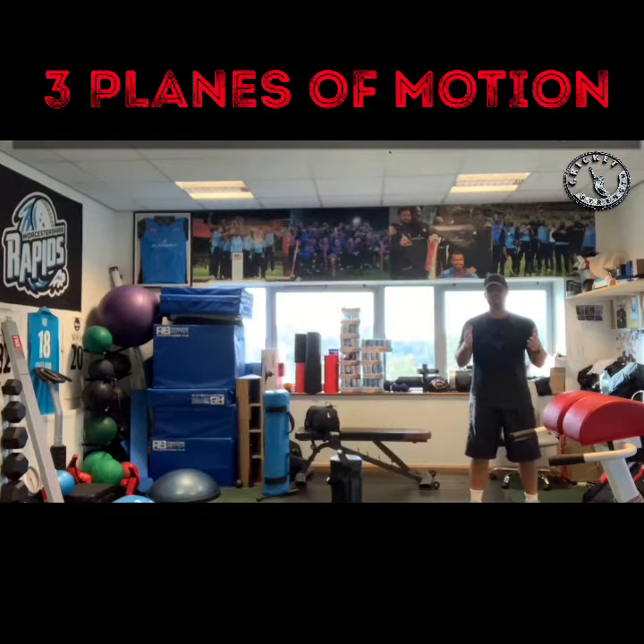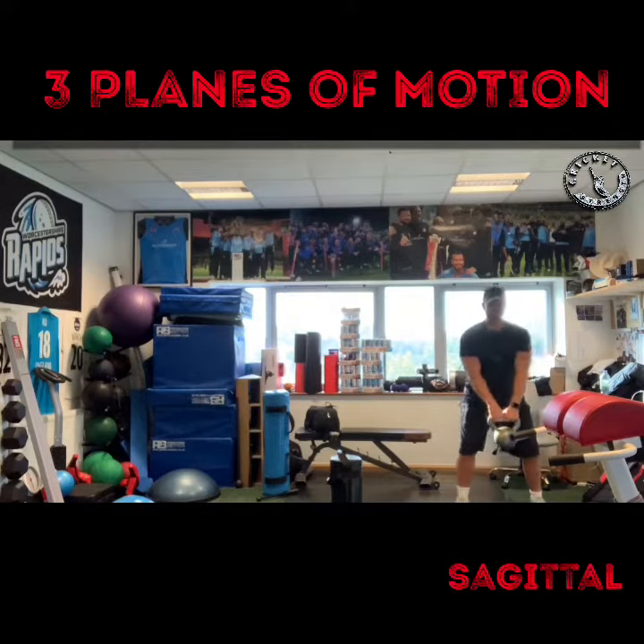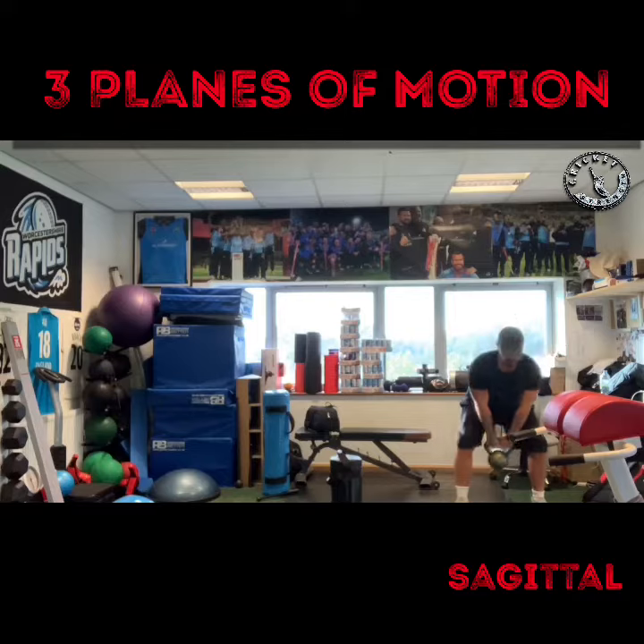Sagittal plane to start with — the most common one everyone uses, and it's basically working straight up and down. The kettlebell swing is an interesting one for this. We can just get the hip hinge and work that swing.